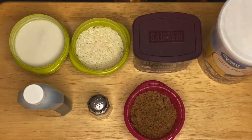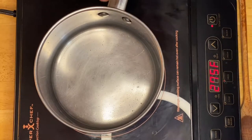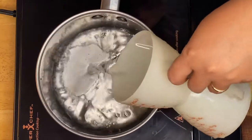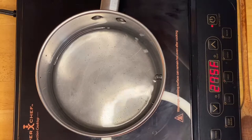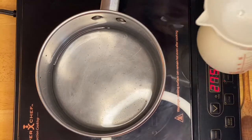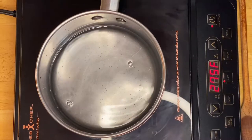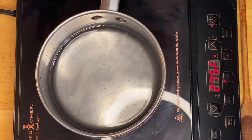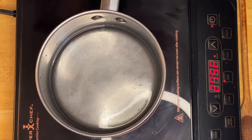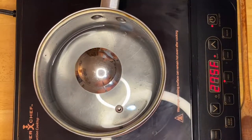We're going to start on our champurado. I have a pot right here and I'm going to put in a couple of cups of water. You can add a little bit at a time — start with two cups and if it's still not enough, add a little more. We're going to boil them for about five to seven minutes, then put the lid on and just let them boil.